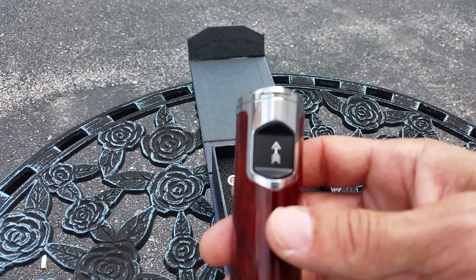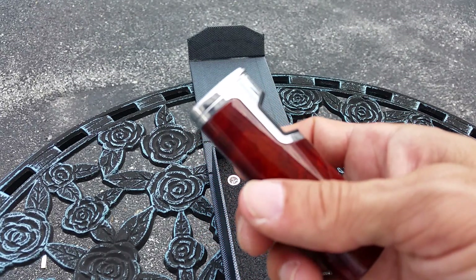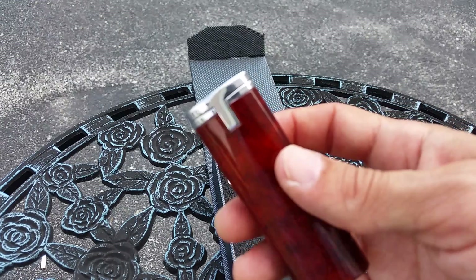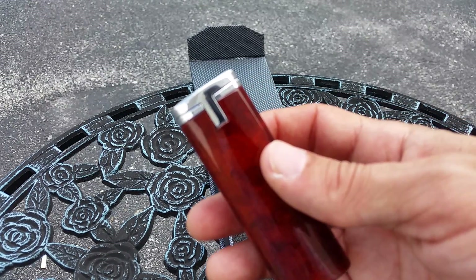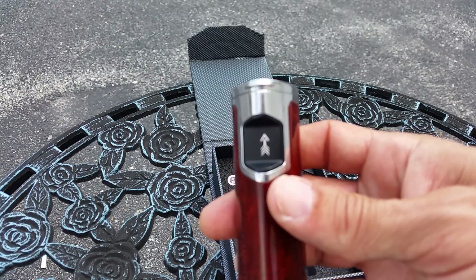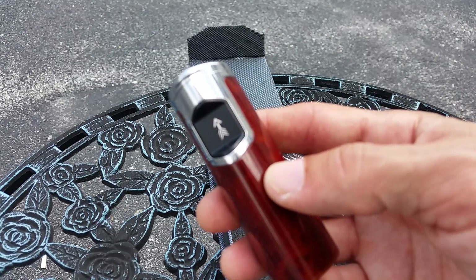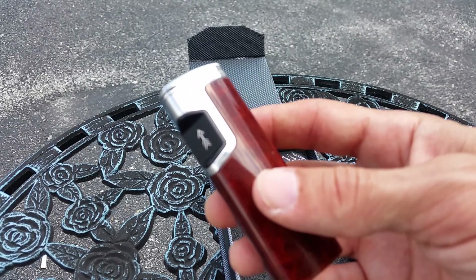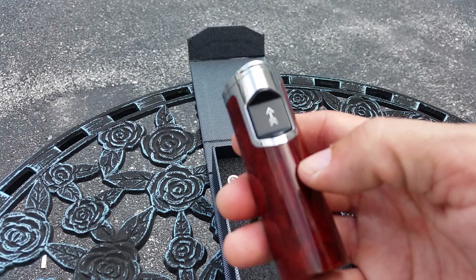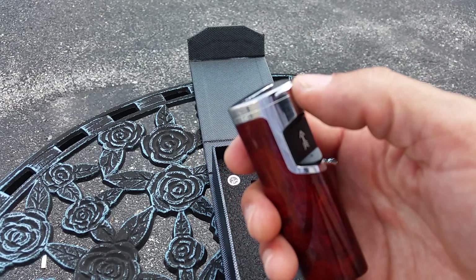What I do like is Vector is offering a lifetime warranty with this product, and you don't have to keep your receipt, which is nice. The only thing is, if you mutilate this particular lighter they're not going to replace it, but normal wear and tear they'll replace it free of charge, which is nice.